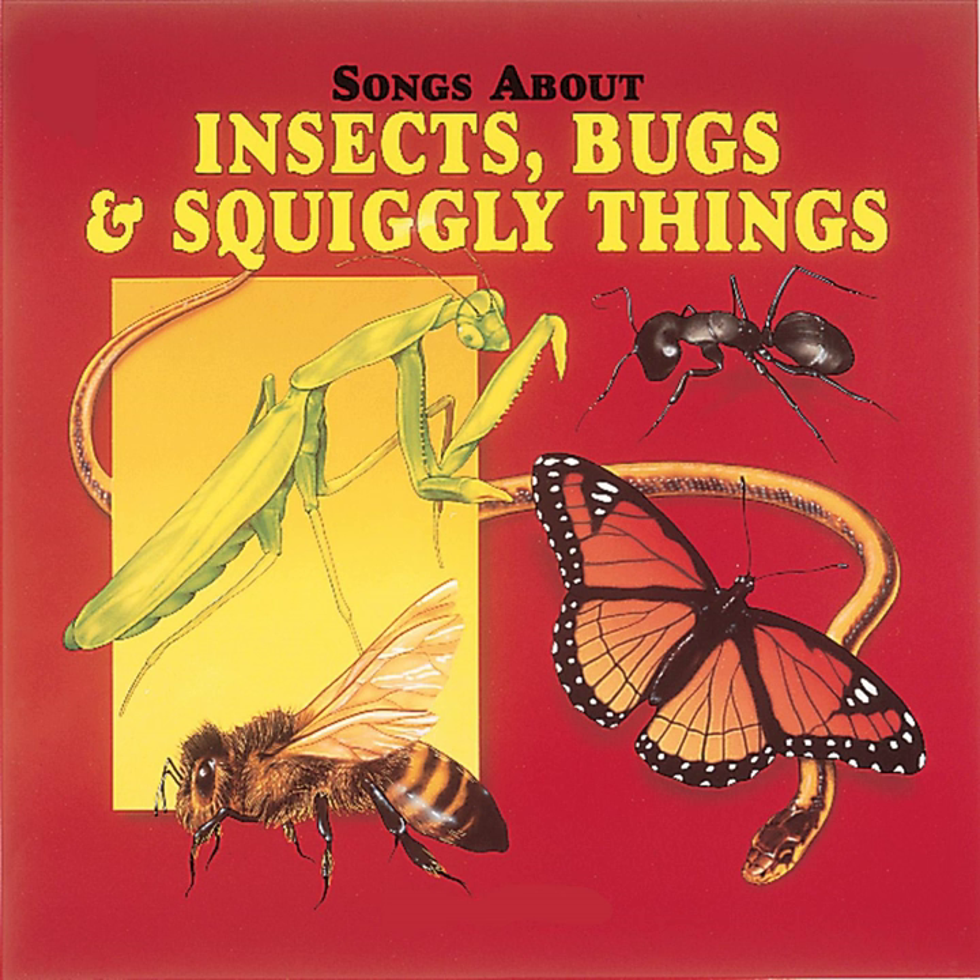There are three kinds of bees in the hive. There are workers, there are drones, and the queen — all alone. There are three kinds of bees in the hive.